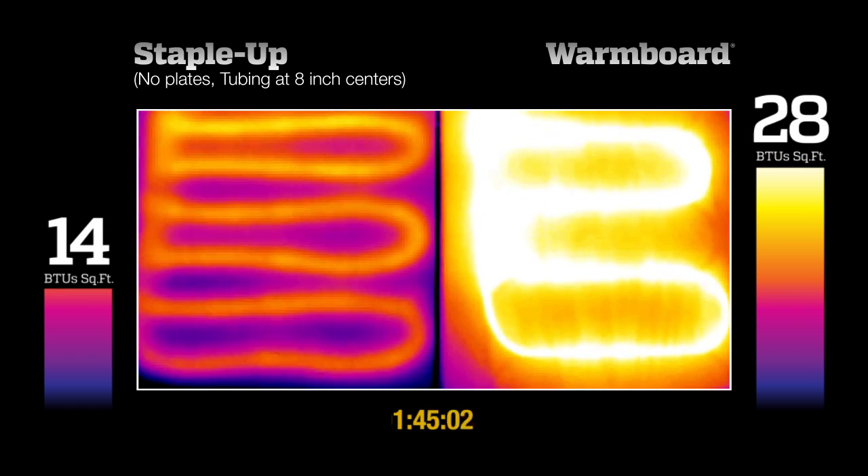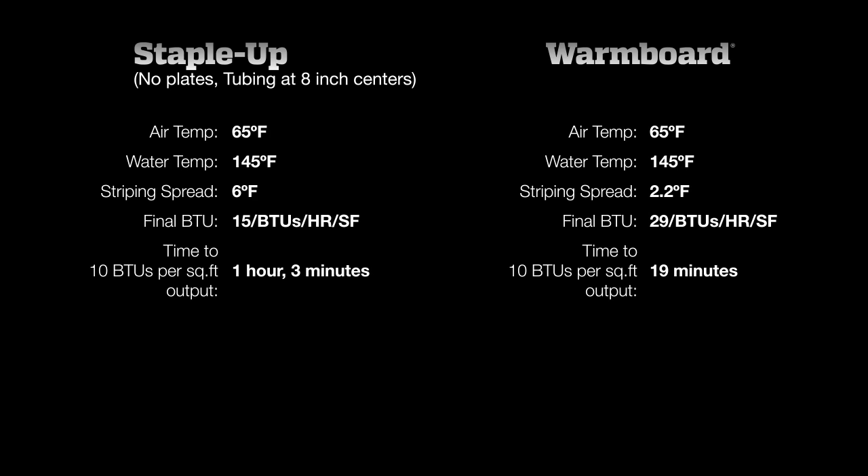Let's examine the numbers. WarmBoard reached the ideal temperature in 19 minutes, compared to 1 hour and 3 minutes for Staple-Up. The surface temperatures of the WarmBoard panel were almost three times more even than the Staple-Up system. Since human skin has difficulty perceiving temperature differences less than 3 degrees, Staple-Up systems will subject you to noticeably uneven floor temperatures, called striping. With only 2.2 degrees of variation, WarmBoard produces no noticeable striping.